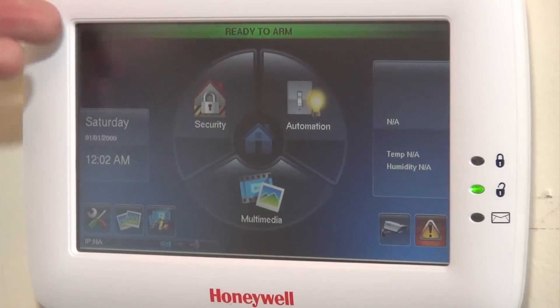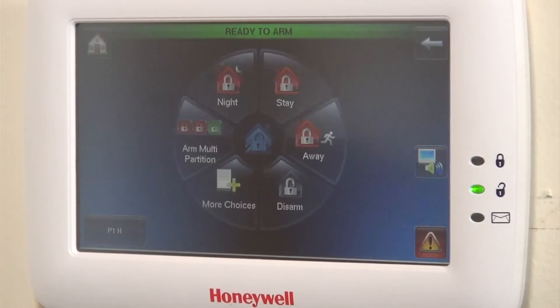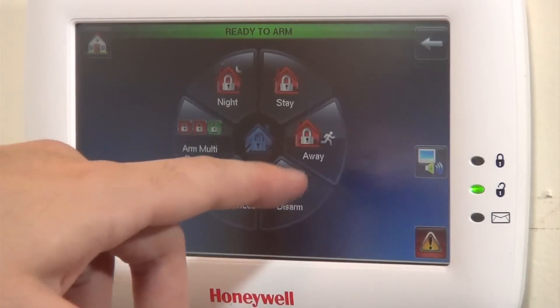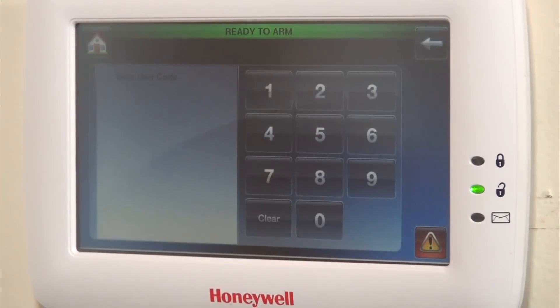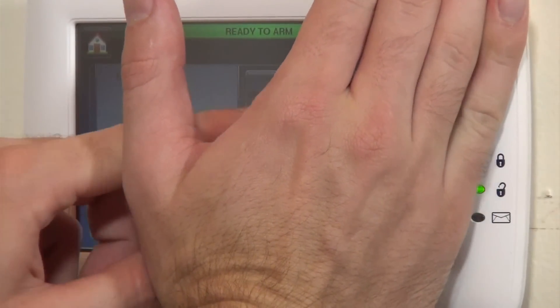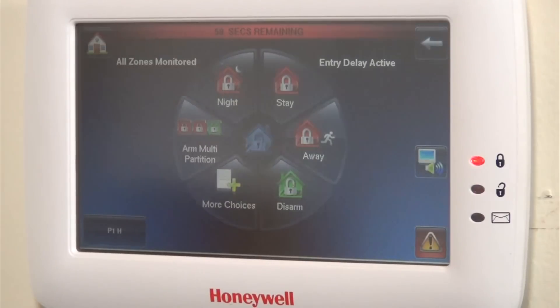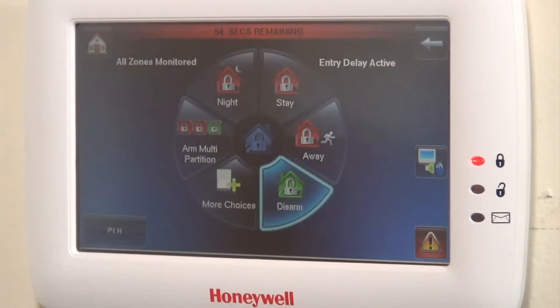The system shows ready to arm, which is the status of our system. We'll go into security, click away, and enter our code — system is arming. Going to go ahead and disarm.